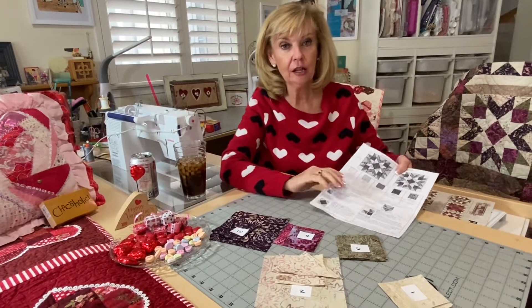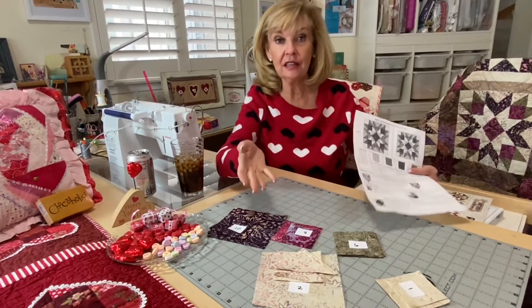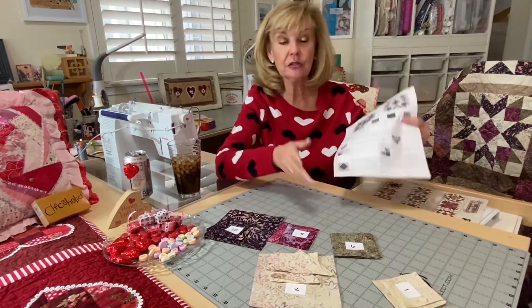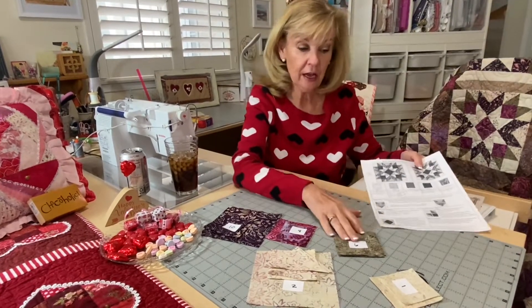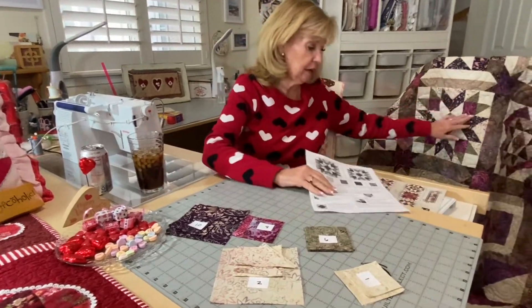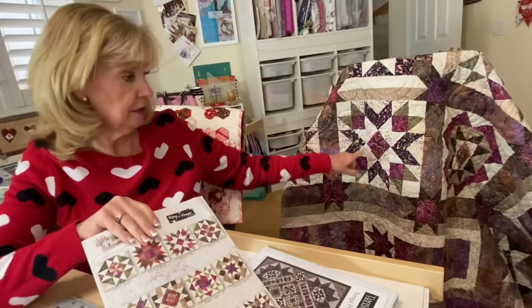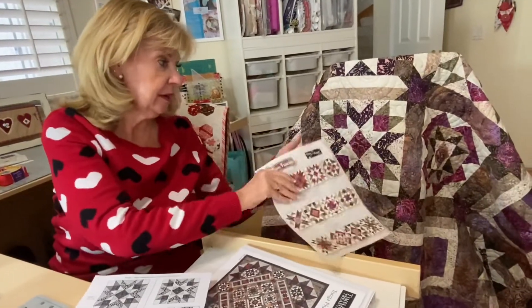Hi, Marilyn here with Cotton and Chocolate Plum Fusion, and this is the second half of February Saturday Sampler, and this is block three. Here's the cutting for this, and this is the block right here. You can see it here in our guide, and here it is in the quilt right here.